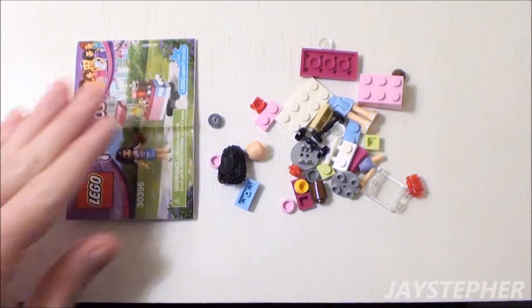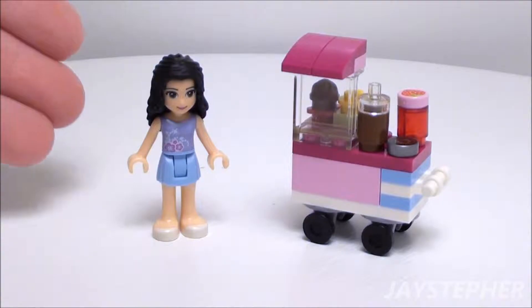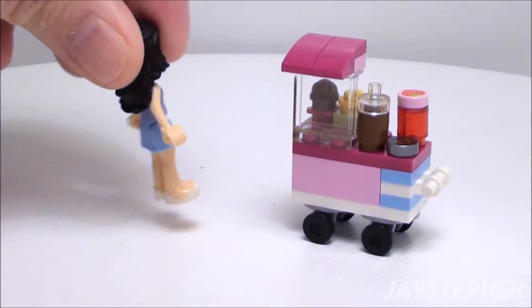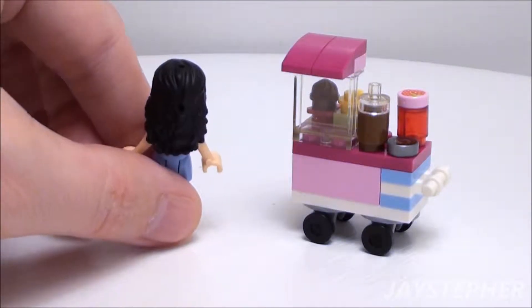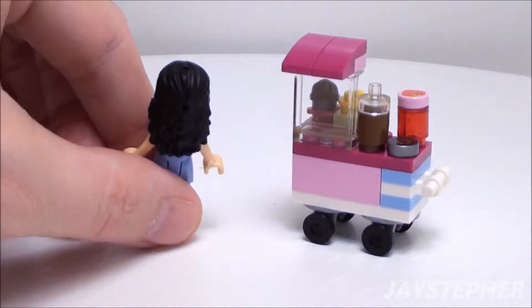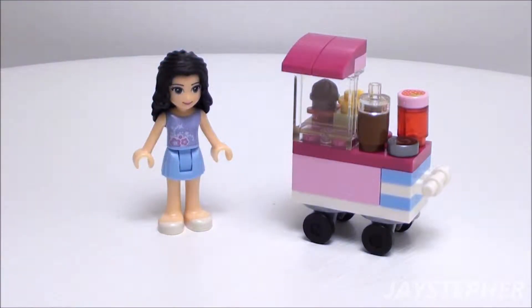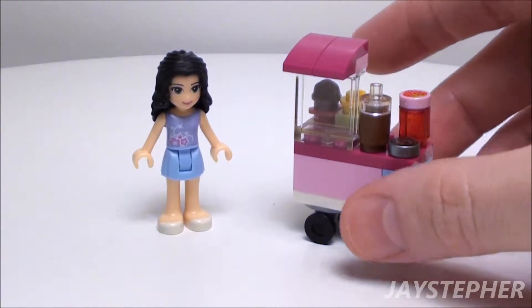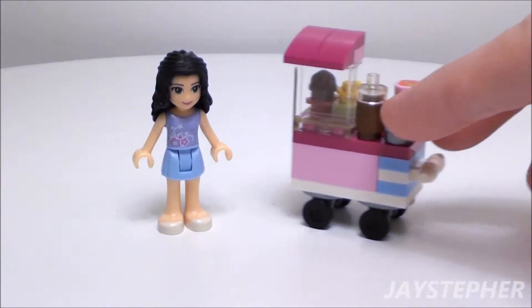Now let's take a closer look at the Cupcake Stall after it has been assembled. On the left we have Emma — her blouse is printed. She has a nice hair piece, and it is slotted on the top and the back for a hair accessory. On the right we have the Cupcake Stall, and it does rest on a set of wheels, so it does roll about.